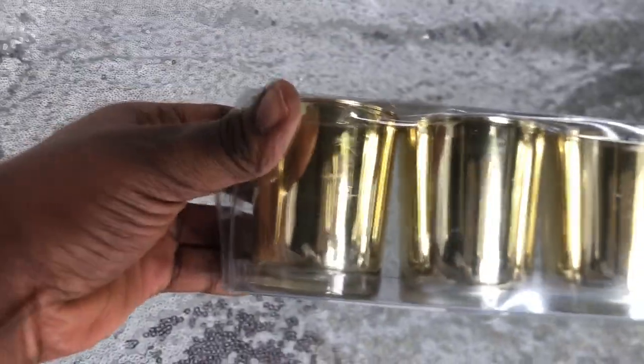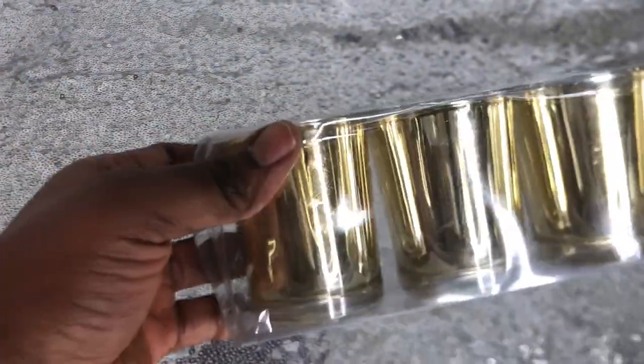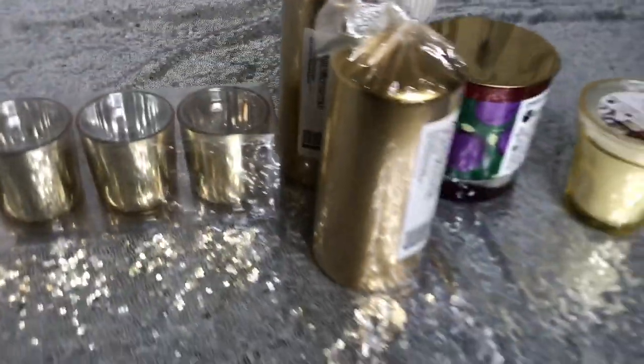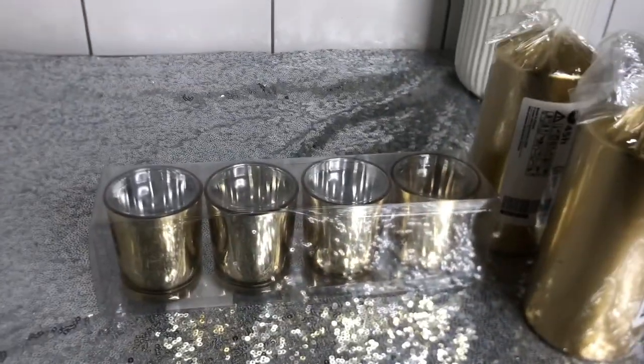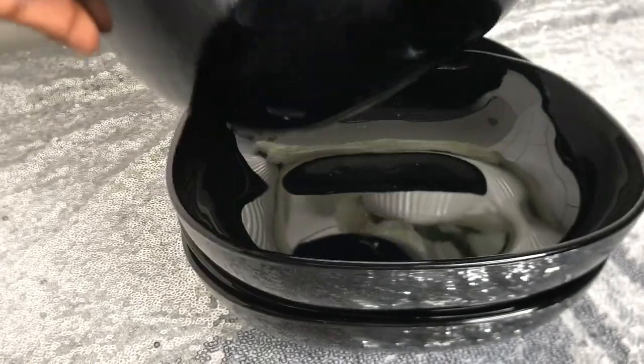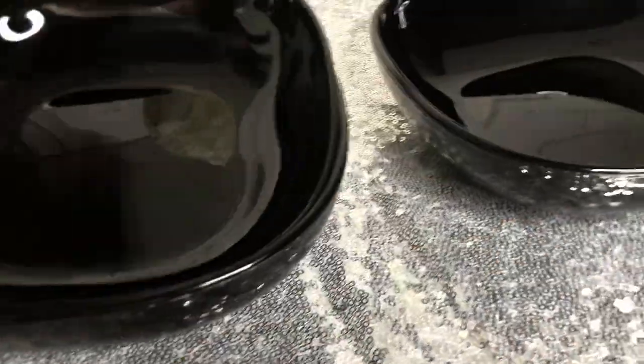I also got some candle holders. I have little candles at home and I thought these would fit perfectly, so I got the candle holders as well — that was 15 Swedish crowns each. And each candle was 10 Swedish crowns — so, so affordable.